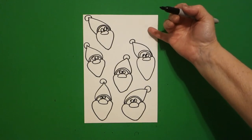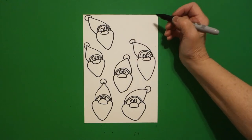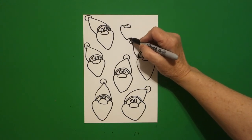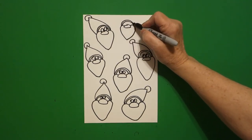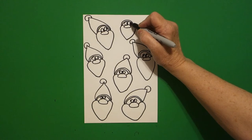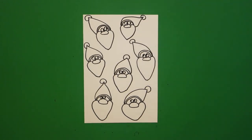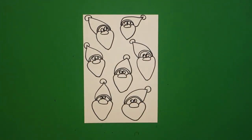Now, can I squeeze one more in here? Maybe a baby one. Let's do dot, flat oval, curve line over, connect. So I have one, two, three, four, five, six, seven Santas — plural, more than one.